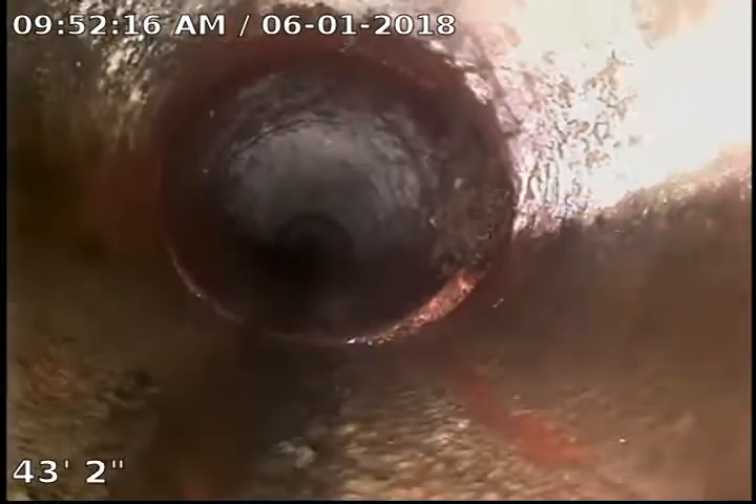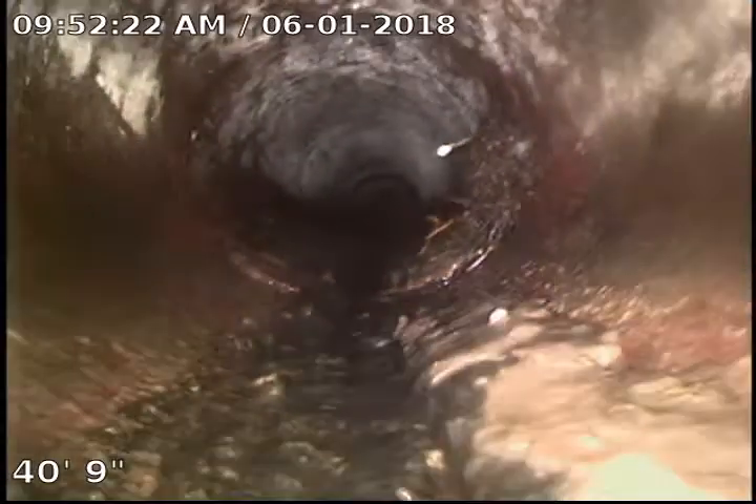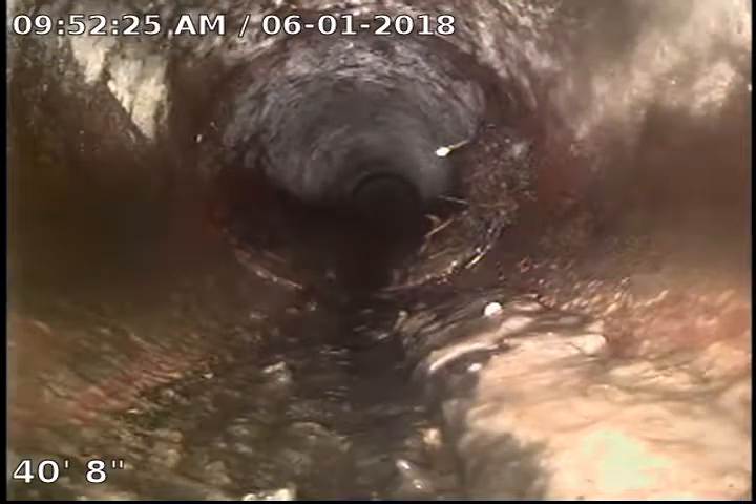Got a little bit of sludge here, and some more roots right there. I'd definitely probably recommend some Root X root killer just to make sure we're combating all that. Once again, no standing water or anything — everything has good flow.